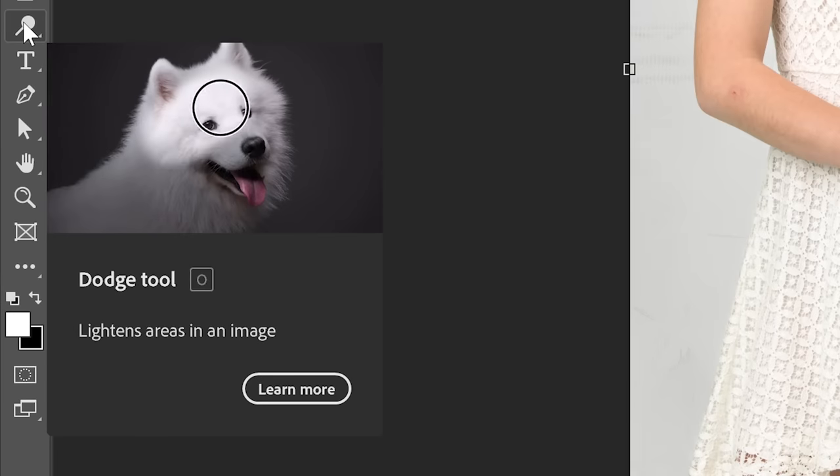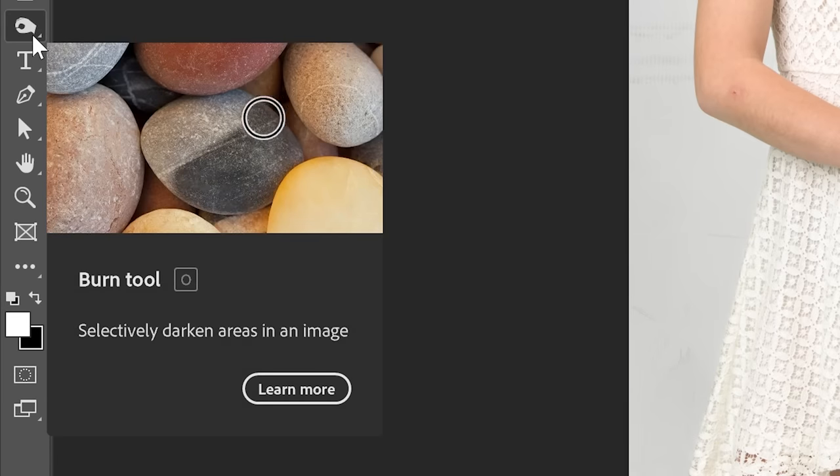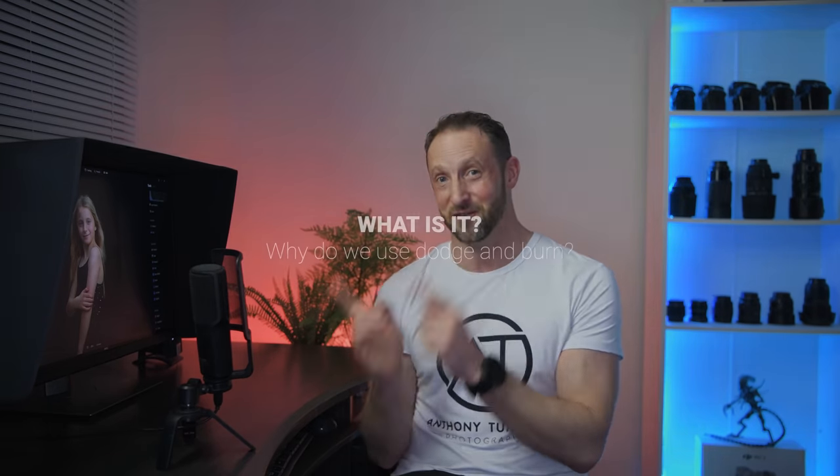How to dodge and burn in Luminar Neo. You might be saying there isn't a dodge and burn tool inside Luminar Neo — and you'd be right. However, Photoshop has a dedicated dodge and burn tool, but the pros don't use it, because there are better methods to achieve a dodge and burn result. The great news for Luminar Neo users is we can use those same techniques inside Luminar Neo.